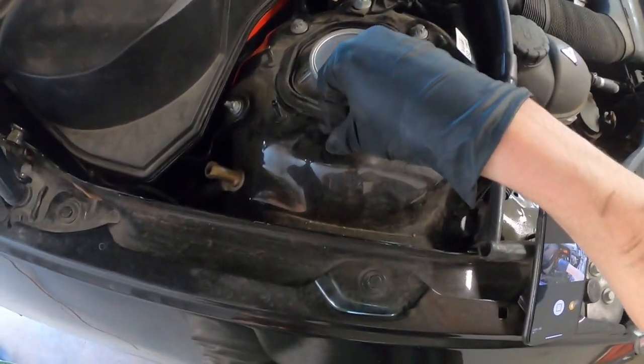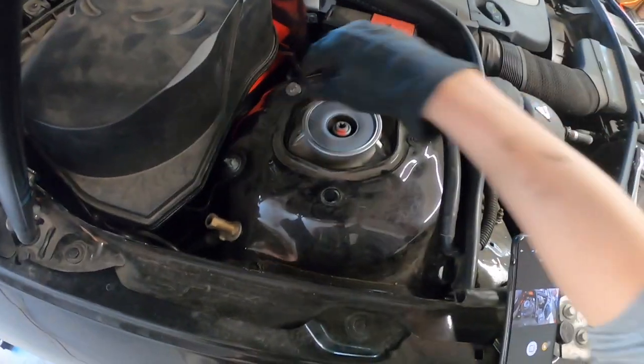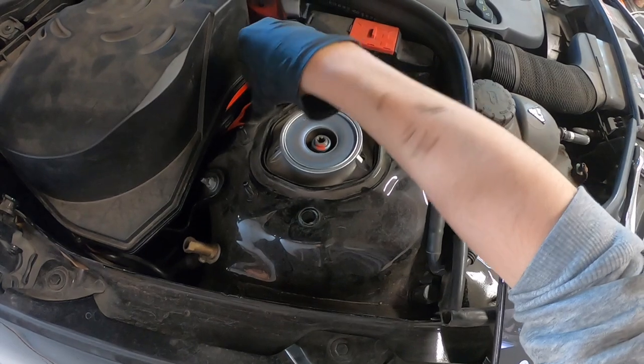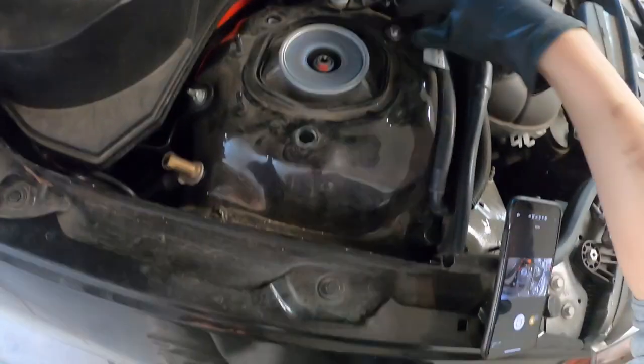I'm going to remove two of them, and then the third bolt I'm going to remove while with my other hand holding the strut, so it doesn't just fall down on the ground.